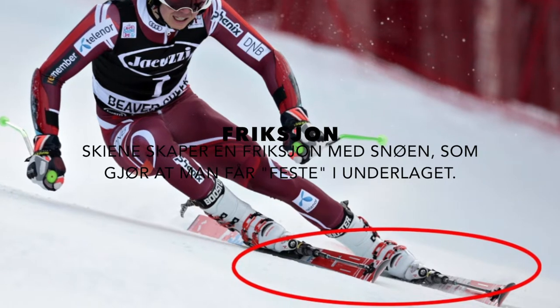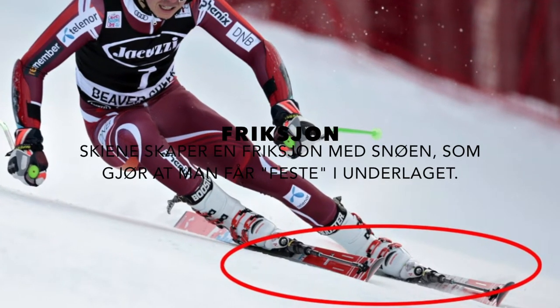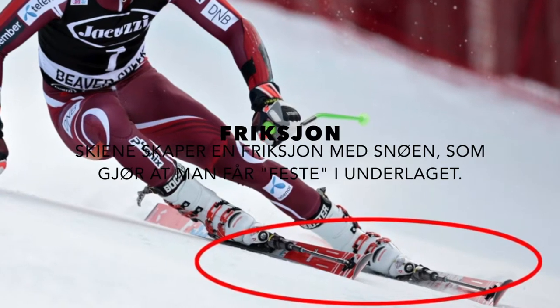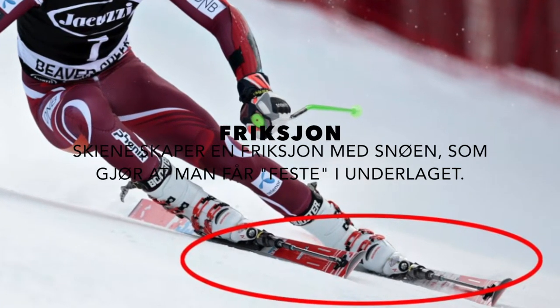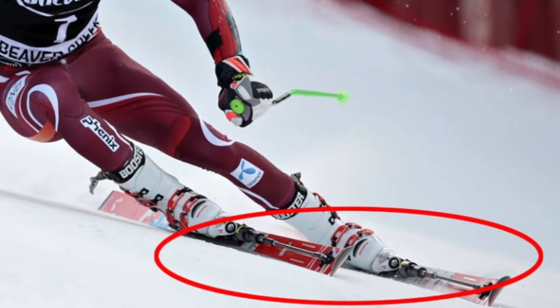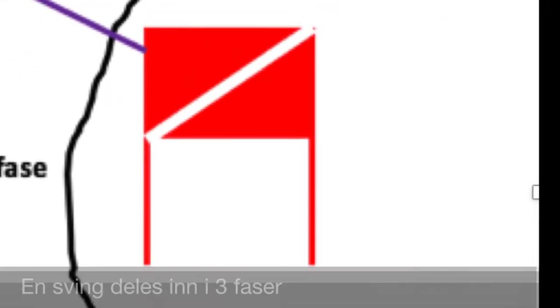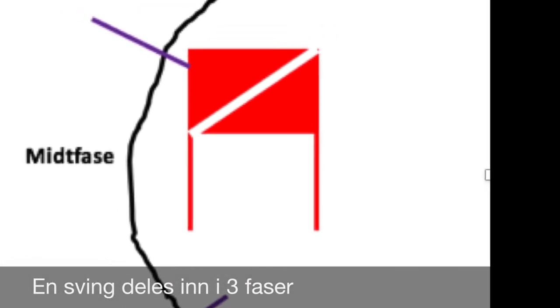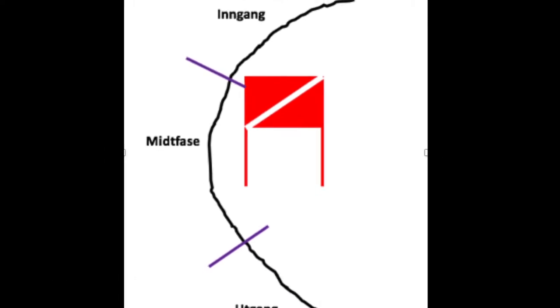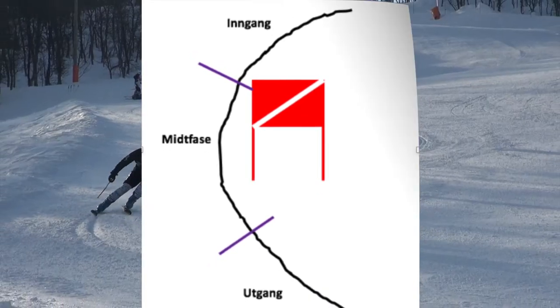Friksjon. Skiene skaper en friksjon med snøen. Dette gjør at man får et feste i underlaget og dermed kan man skape svinger. En sving deles ofte inn i tre faser: inngang, midtfase og utgang.